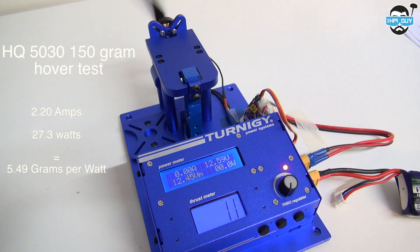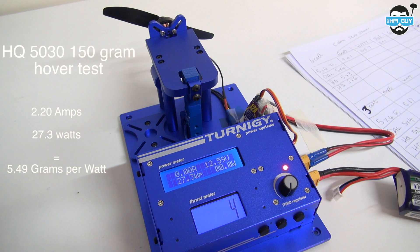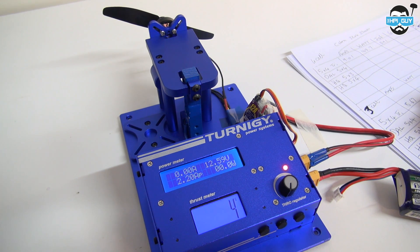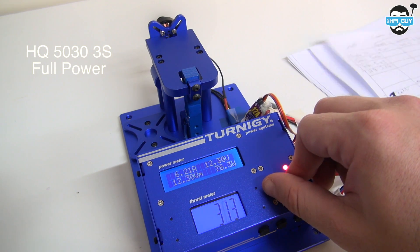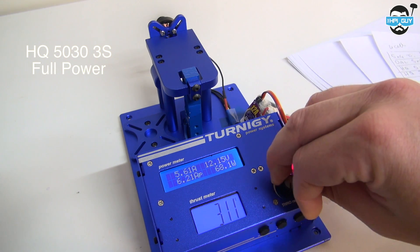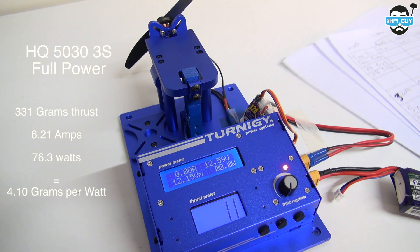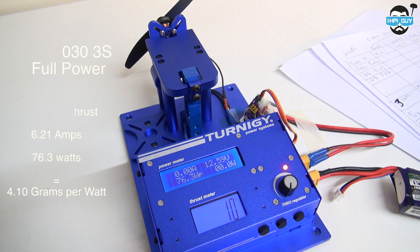The HQ 5030 hover test gave us 2.20 amps, 27.3 watts, giving us an efficiency of 5.49 grams per watt. Now full power on 3-cell: the 5030 prop on 3S full power gave us 331 grams, 6.21 amps, 76.3 watts, giving us an efficiency of 4.10 grams per watt.